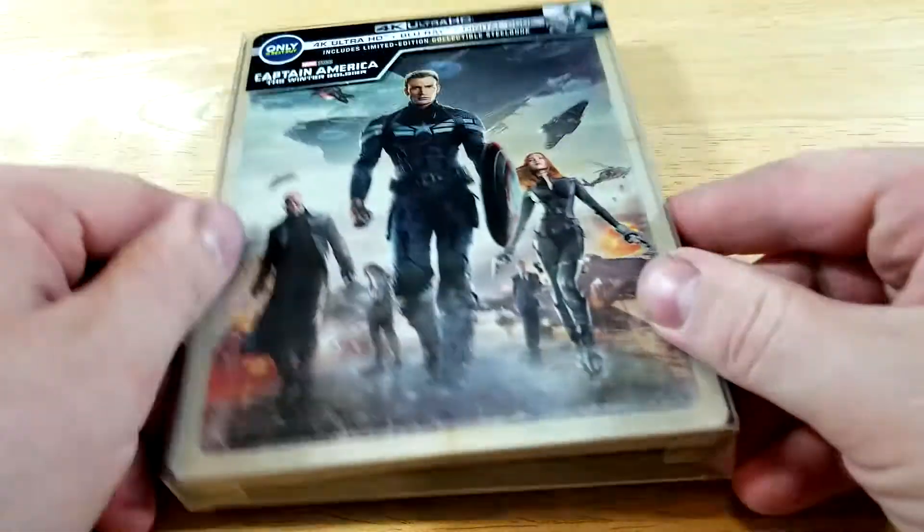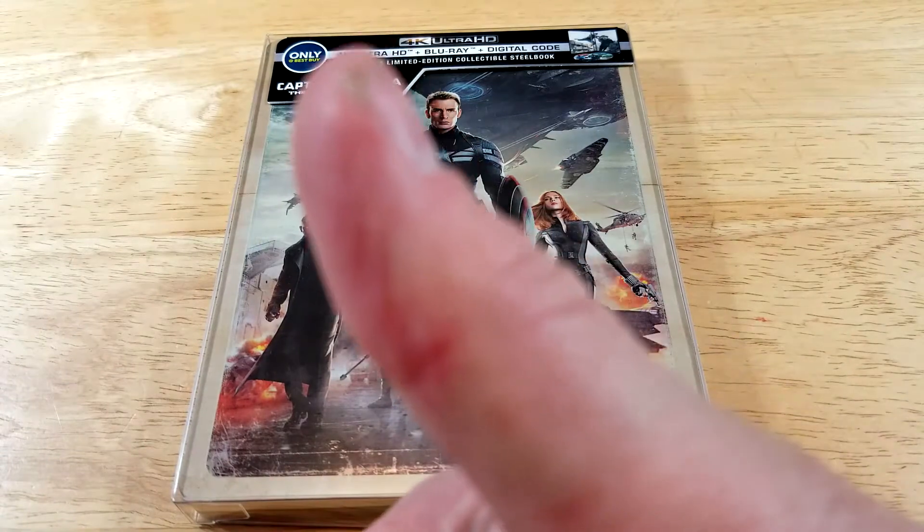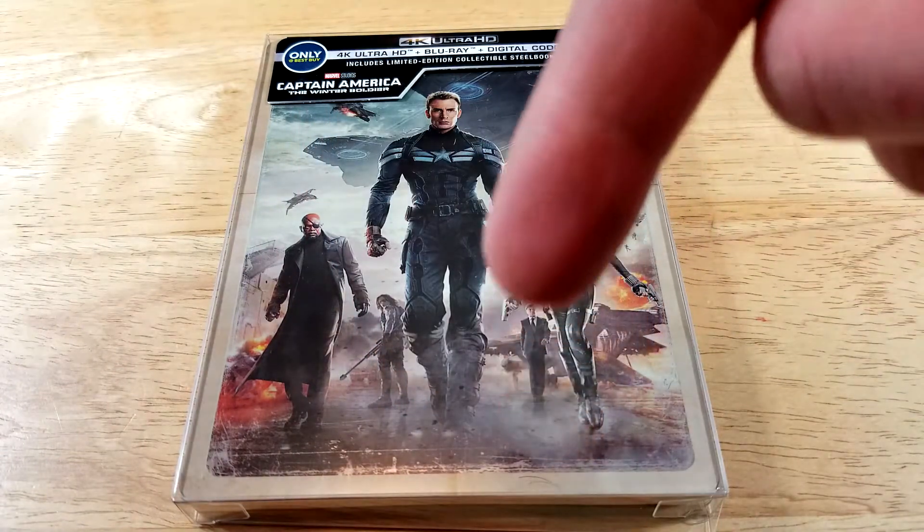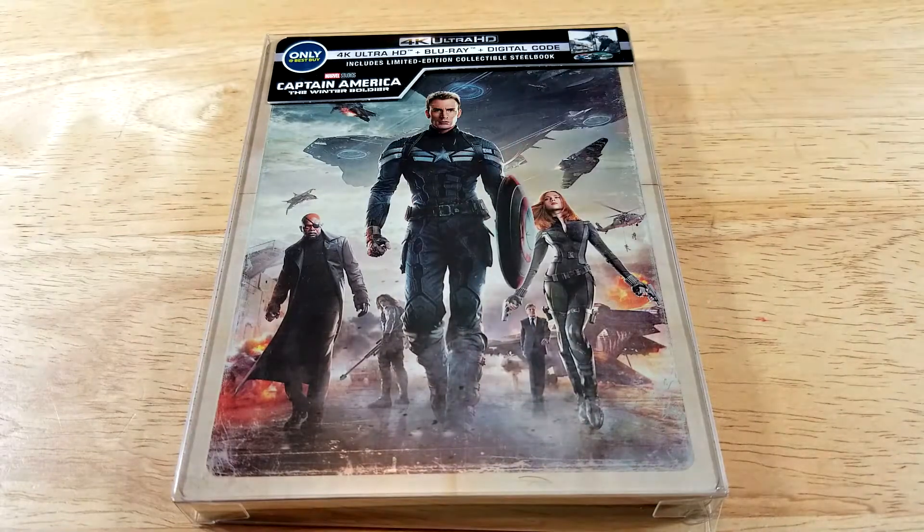I hope you guys did enjoy the video. If you did, be sure to leave a like rating. You can find more information including affiliate links to purchase Captain America: The Winter Soldier in the description below. If you haven't already, subscribe for more videos, check out the suggested videos, check out my website bobsmoviereview.com, and I'll see you guys next time.